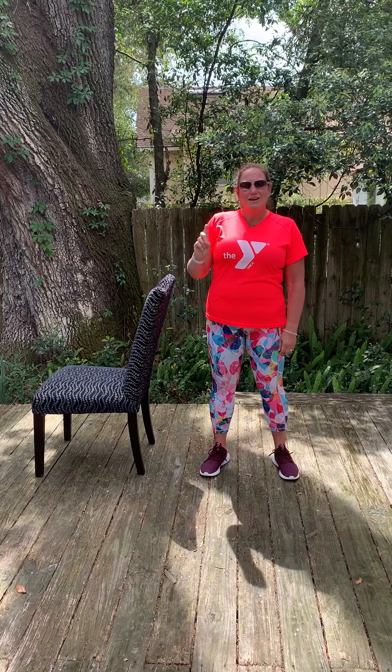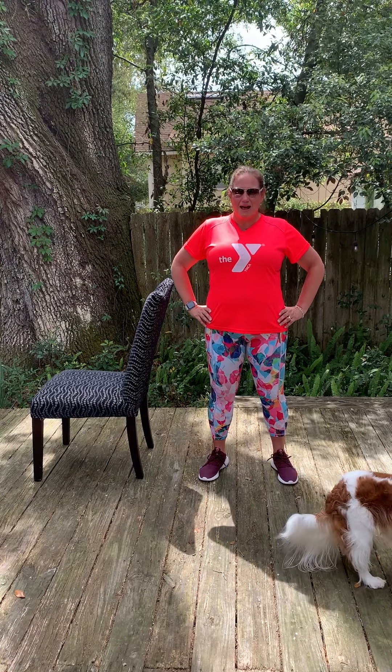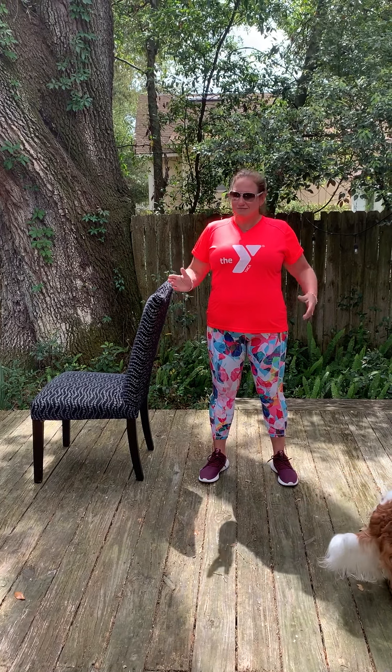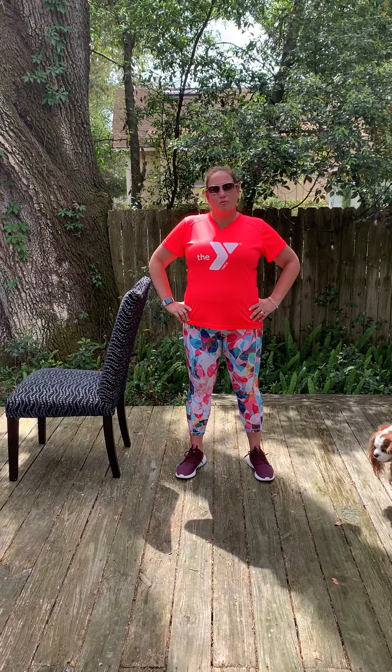Number one: breathe. Anytime that you're balancing, the most important thing that you can do is absolutely breathe. Don't hold your breath while you balance. Number two: if you feel like you're falling, put your foot down — it'll stop you from falling. At the very end of this, you'll actually have a test to see how long you balance, something that I do in every single one of our classes, so I hope you've studied.